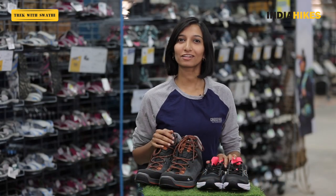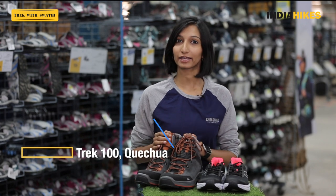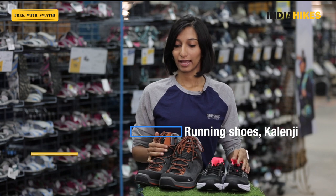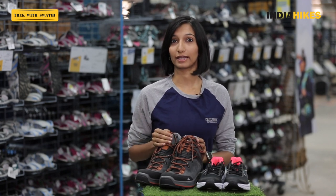I'm at Decathlon in Bangalore and today I have two of their shoes with me. I have their Trek 100 series by Quechua and I have running shoes by Kalenji, both by Decathlon, and I'm going to be comparing these two shoes to give you an idea of what shoes you need for your trek.